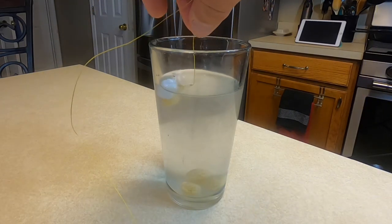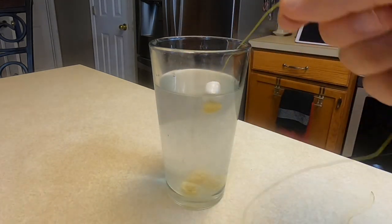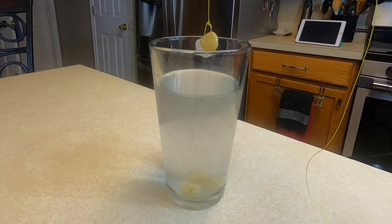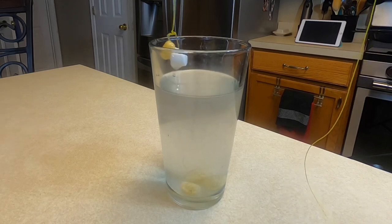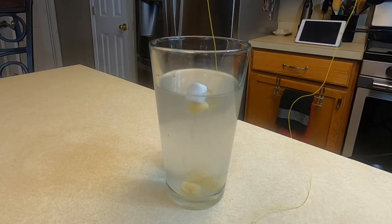I had a heck of a time trying to mix it together, but this will work. You can also suspend it from a bobber. I wouldn't use braid — I wouldn't use something as visible as this, this is just for the experiment. I would probably use fluorocarbon or mono, something that's harder for the trout to see.